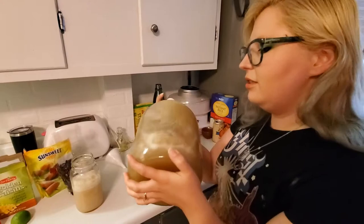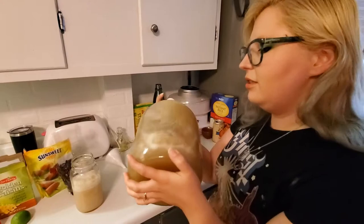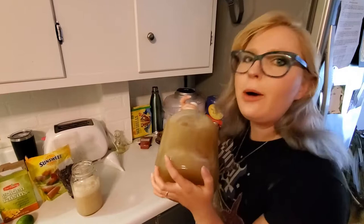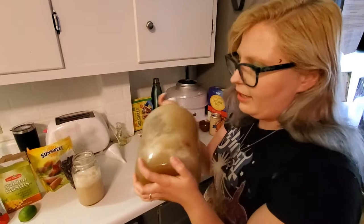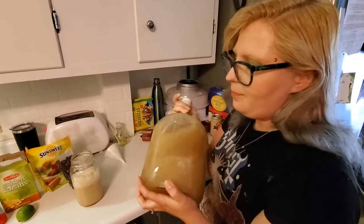Shaking also introduces oxygen, which is really important for the yeast in the first 72 hours — they need it to help them grow. But after that first 72 hours, you don't want to introduce oxygen anymore because that will make vinegar instead of wine. I'm just going to shake it on the first day to make sure I don't have any risk of it going to vinegar.